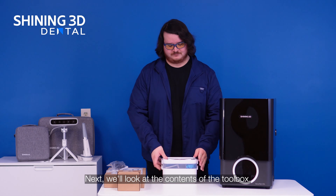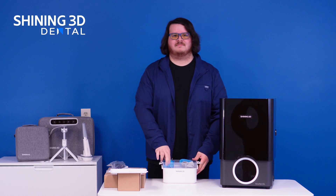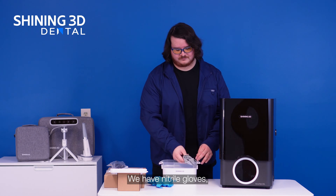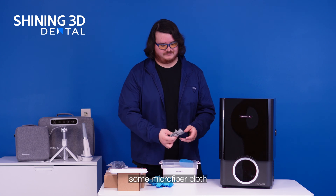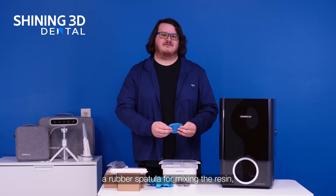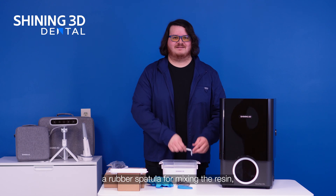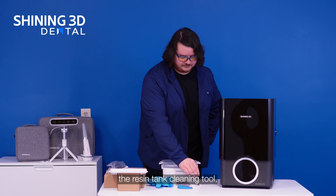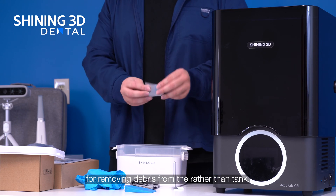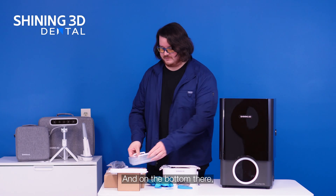Now let's look at the contents of the toolbox. We have nitrile gloves, some microfiber cloths for cleaning the LCD screen and the touch screen, a rubber spatula for mixing the resin, the resin tank cleaning tool, and some clear file for removing debris from the resin tank.